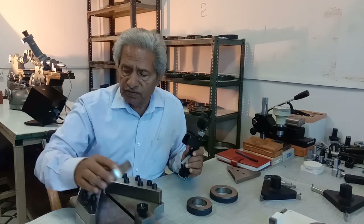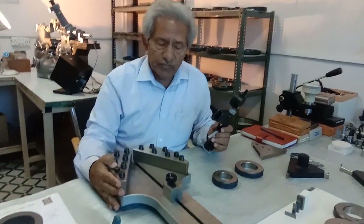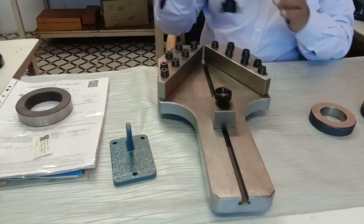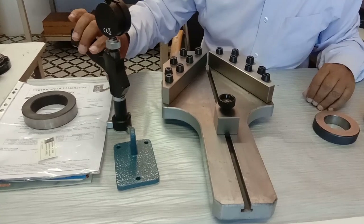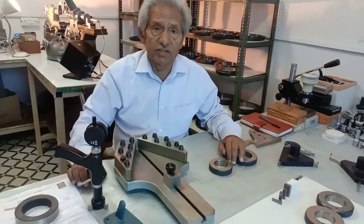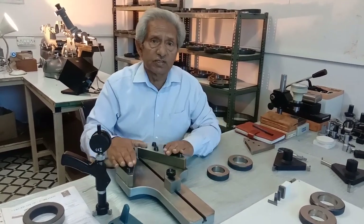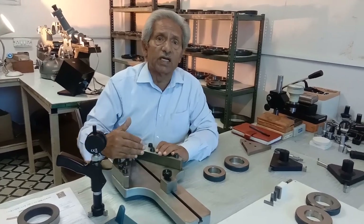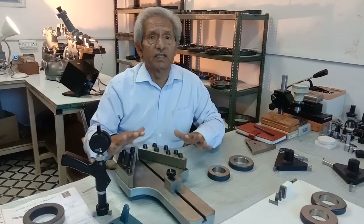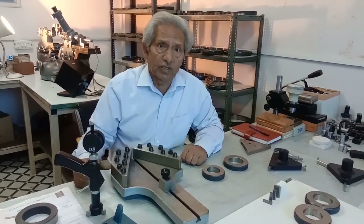We also have another system — this calibration unit — which has a number of advantages over ring gauges. With ring gauges you are always limited by how many readings you can take, depending on what ring gauges you have. This unit has no such limit; if you want to take a reading at every millimeter you can do that.